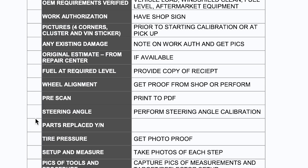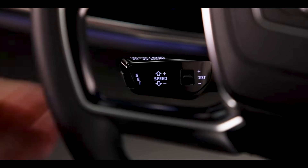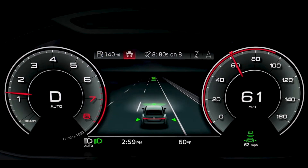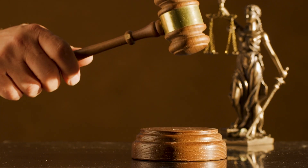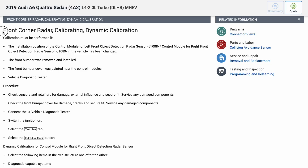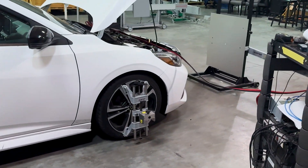Remember to always document every step of the way. Following these steps will not only ensure the calibration was performed correctly, but will also protect the technician if you ever had to go to court only to be accused of not doing something you should have. Always check your service information before the vehicle repair — what you find inside could surprise you. When it comes to repairing modern vehicles, understand calibrations are not going away. Do them now and learn early before you get left behind.